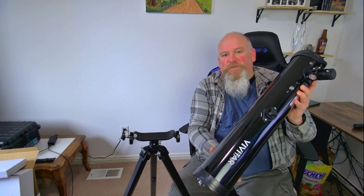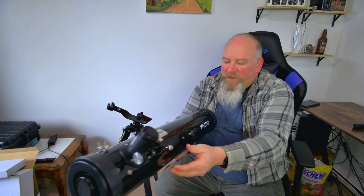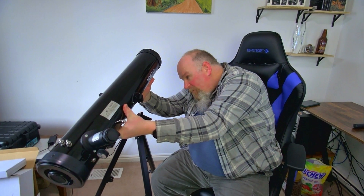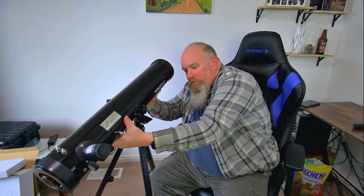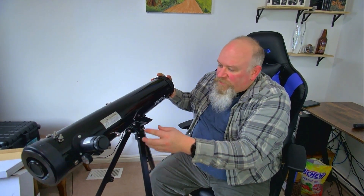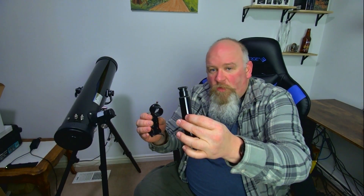Now that we've got the tripod legs connected to our mount, we're ready to set up the main body of the telescope. This is called the pitching shaft. We're going to connect the body to the pitching shaft via these little pre-mounted screws. The next step is to take the scope and slide it into the scope mount.